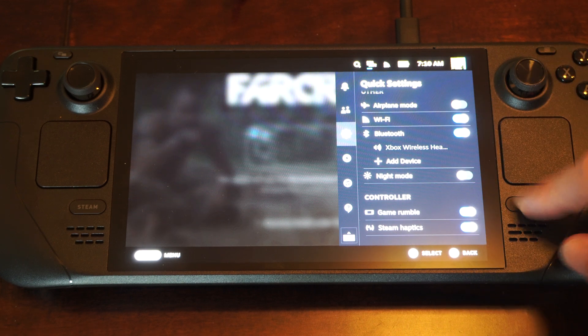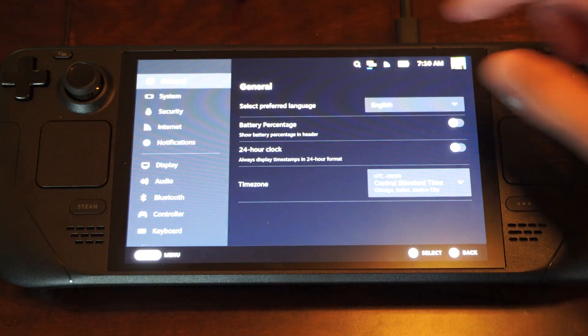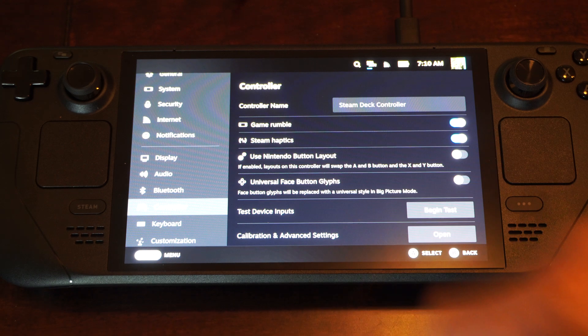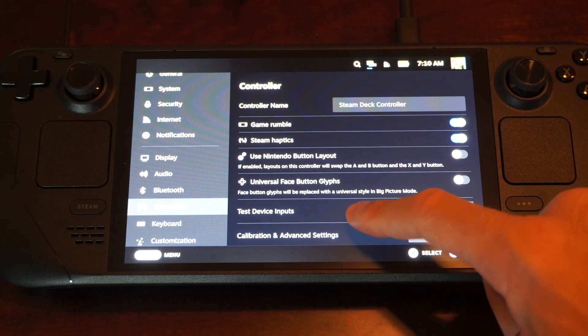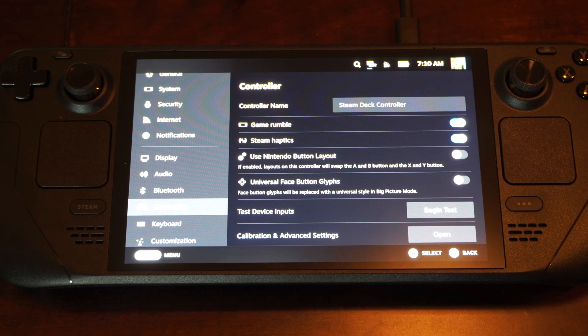Otherwise, you can go back to Steam over here, go to Settings, and we can go to Controller, and there should be options under here as well — Game Rumble, Steam Haptics, right there — and you can calibrate your controller further under here.